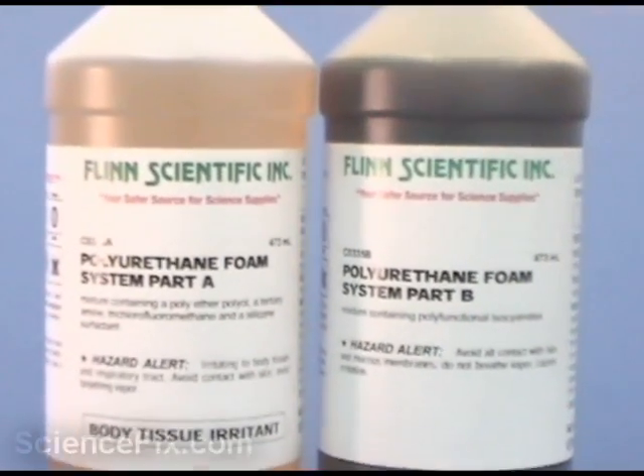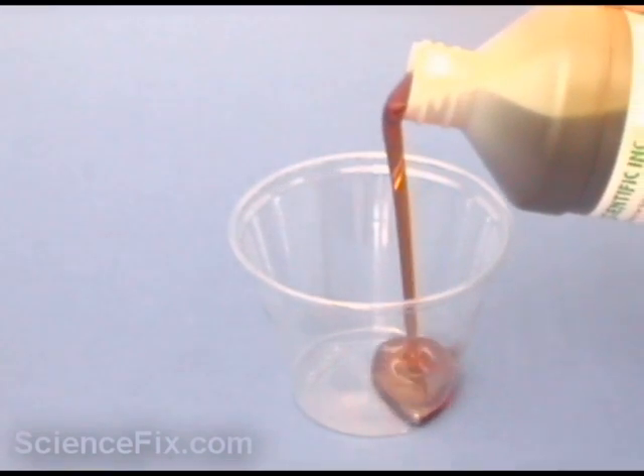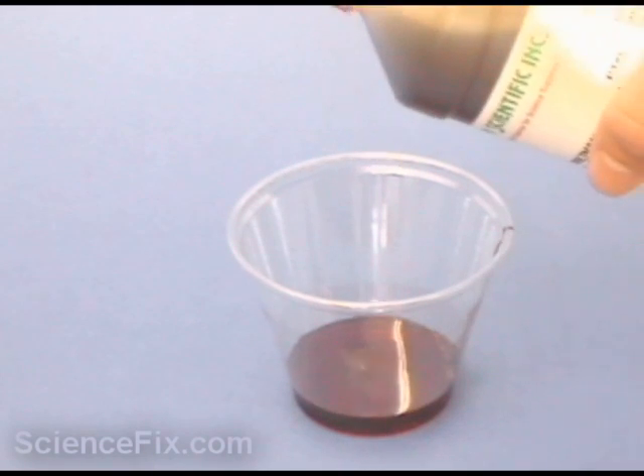Here we have a polyurethane foam system from Flint Scientific. We have two different monomers — part A and part B. The two monomers are mixed together in a cup.